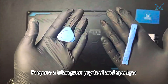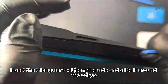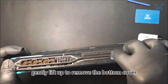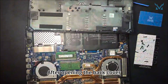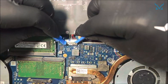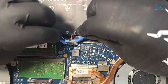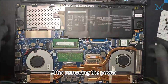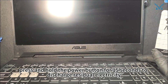Prepare a triangular pry tool and spudger. Insert the triangular tool from the side and slide it around the edges. Once the pry tool is inserted, gently lift up to remove the bottom cover. After opening the back cover, use two spudgers to disconnect the power cable by pushing both sides outward. After removing the power, press and hold the power button for 15 seconds to discharge residual electricity.